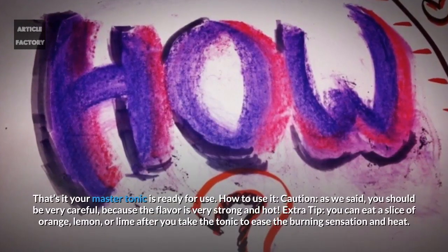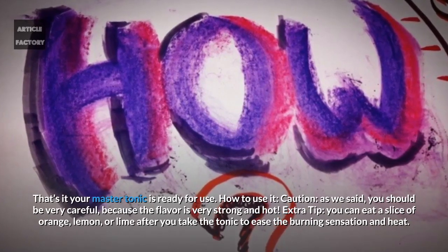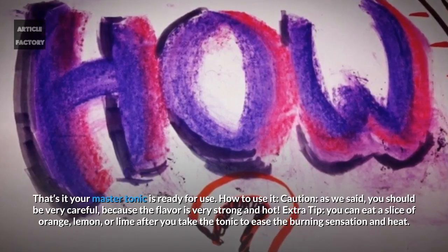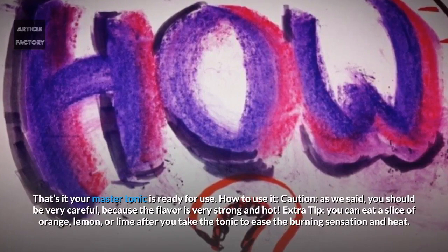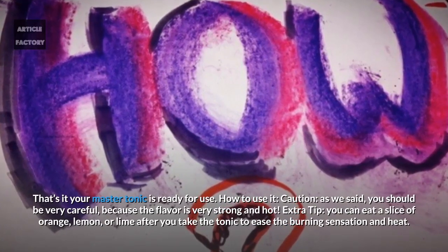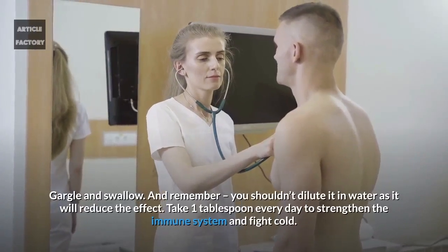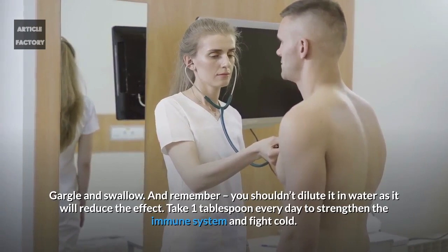Your master tonic is ready for use. As mentioned, you should be very careful because the flavor is very strong and hot. You can eat a slice of orange, lemon or lime after you take the tonic to ease the burning sensation and heat. Gargle and swallow, and remember you shouldn't dilute it in water as it will reduce the effect.